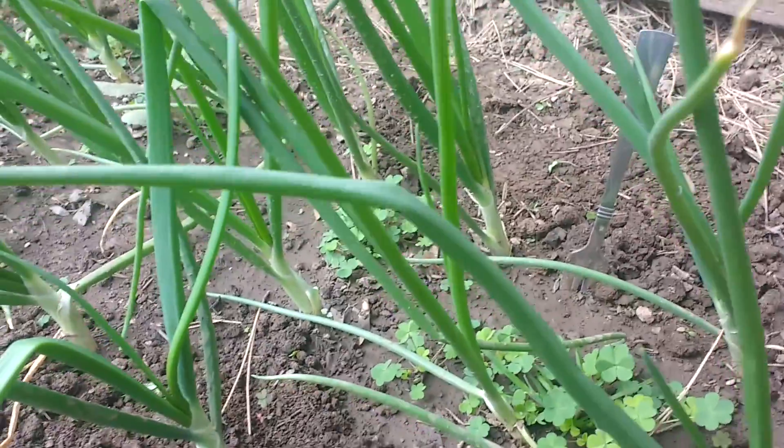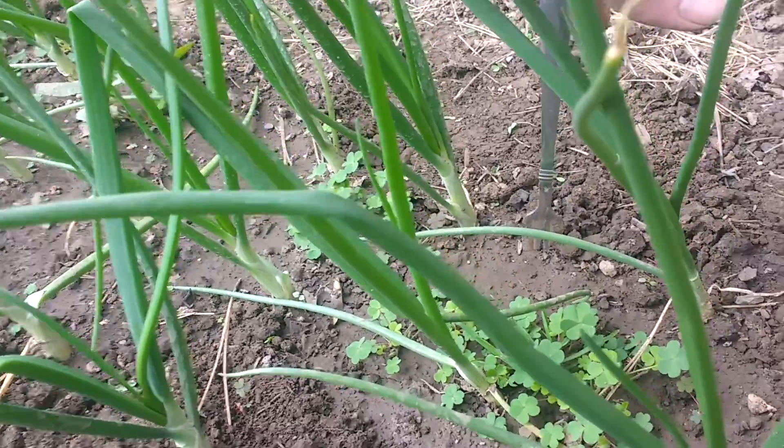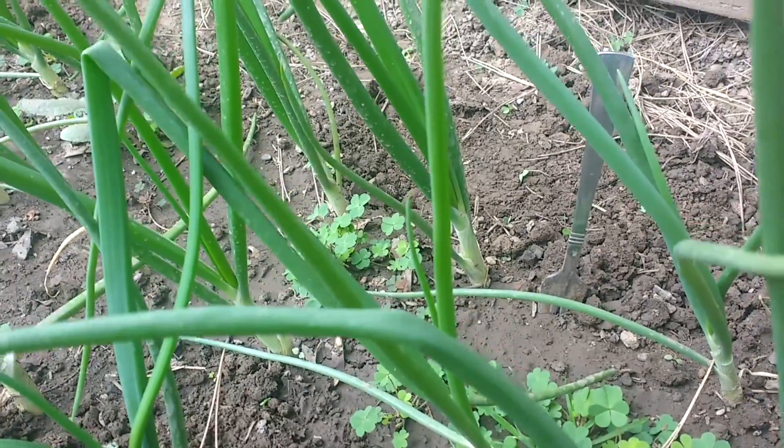Weeding — the gardener's least favorite task, but very necessary, especially for onions, because onions don't compete well at all. I'm going to keep working on this and use this fork to get the last of these weeds out between the rows.